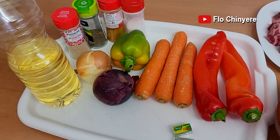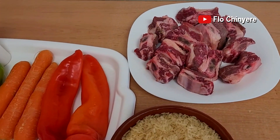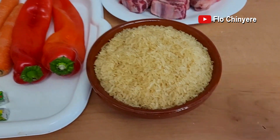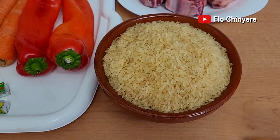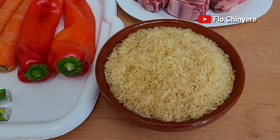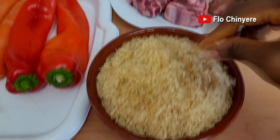Here are the ingredients you will need. I'll put the full list with exact quantities in the description box, so do check it out. Here we have 3 cups of rice. If you want your Nigerian jollof rice to be yori yori — that stand-alone pieces — the best rice to use is long-grain parboiled rice, which is not sticky. You can also use the golden sella basmati rice, which I have found to cook like long-grain parboiled rice.